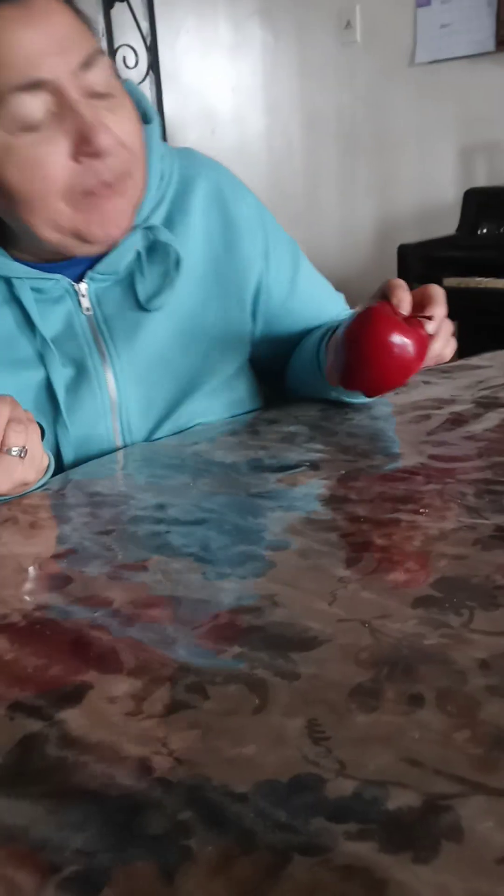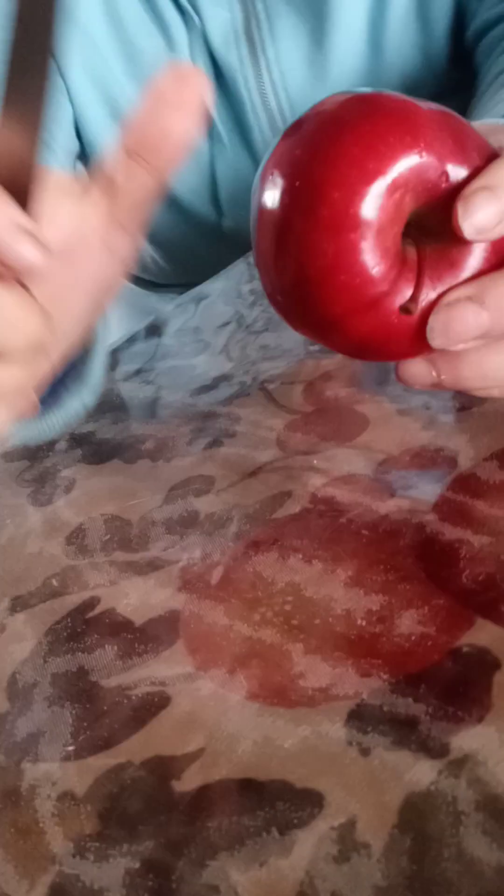So what do you have there? An apple. And I'm going to show you what this apple has before you eat it. I just already soaked it for 15 minutes.